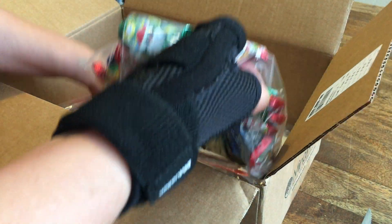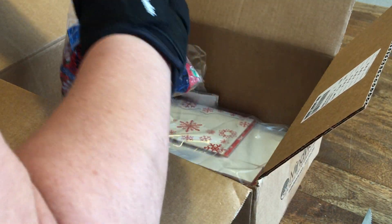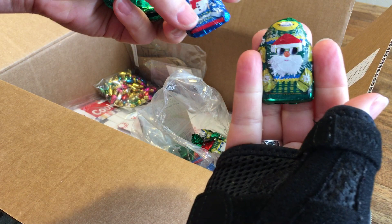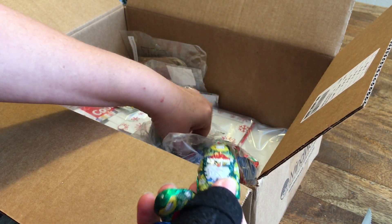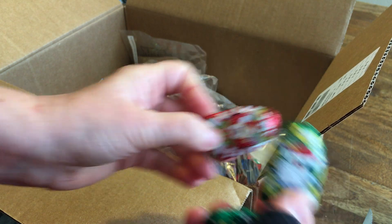Let's go ahead and do all the ugly Christmas sweater stuff. Look at this candy — a whole bag of candy, I think it's a pound of candy. I'll show you a few of them. Each one of them is ugly Christmas sweater design — the chocolate is shaped like a Christmas sweater. There's a red one in there too. Oh, that's my favorite.